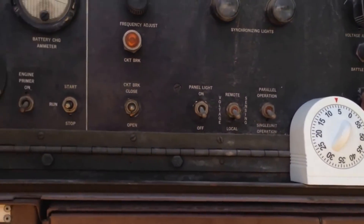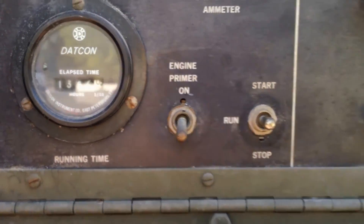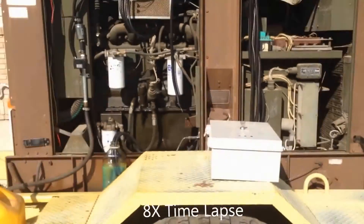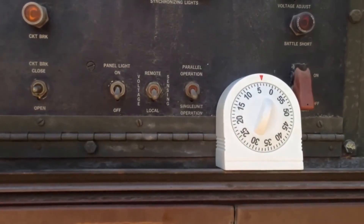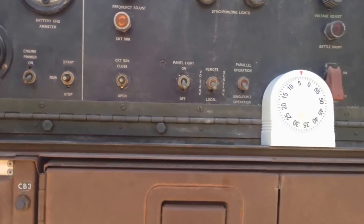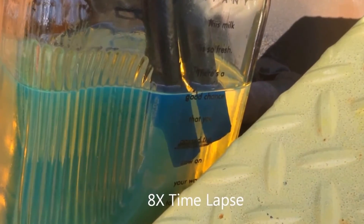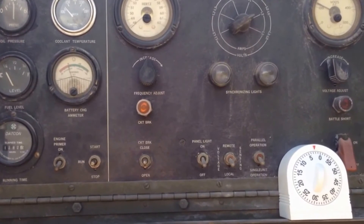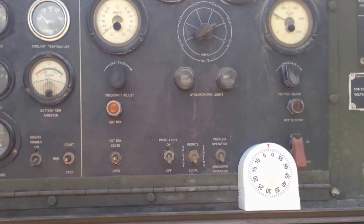We're about halfway through our demo test here. We've got about three minutes left.